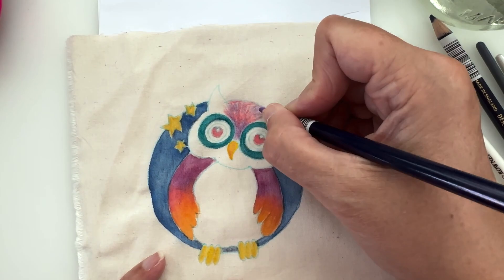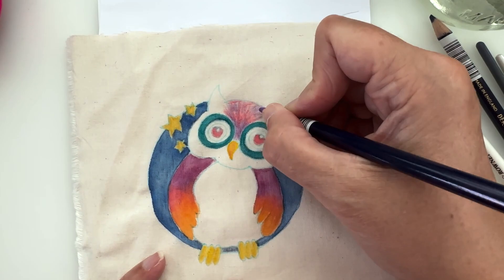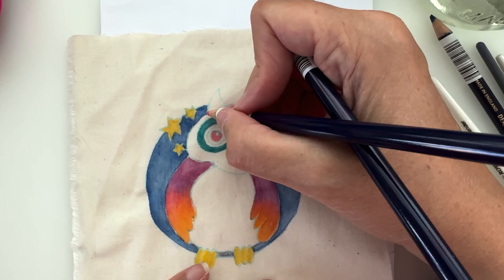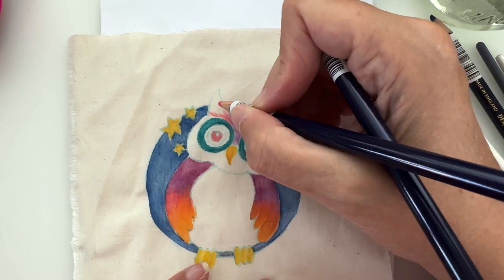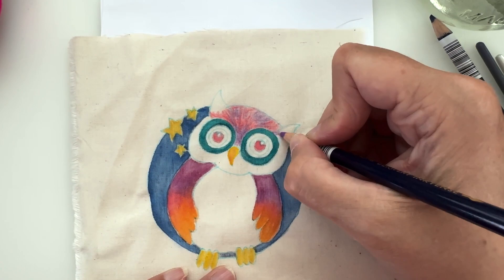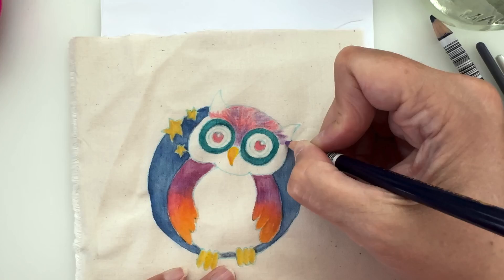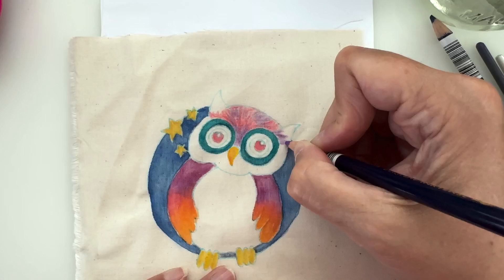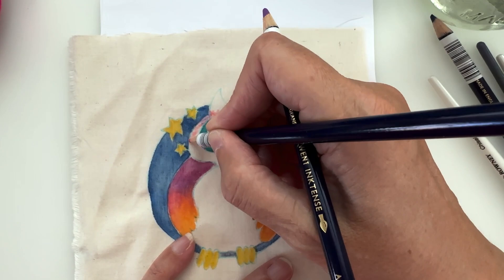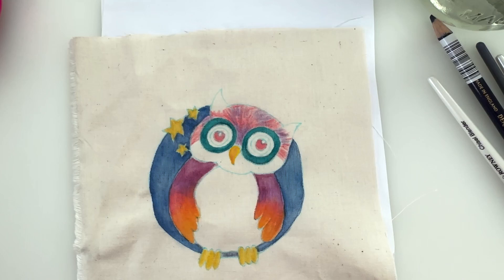I find Derwent don't usually do a lot of pinks, or if they do they do quite muted ones, so it's quite nice to have something this bright. I'm not dissing the Derwent because I love Derwent. I was talking the other day about the Derwent Pencil Museum — I also went to the Pencil Museum and I loved every second of it. It's in the Lake District. If you like pencils and you happen to be in the Lake District area of the UK, go and visit the Derwent Pencil Museum — you'll have a blast.